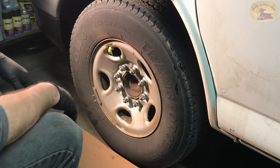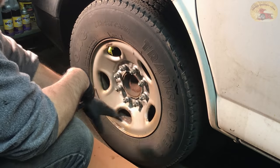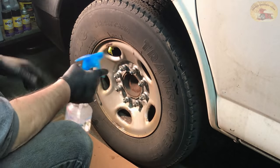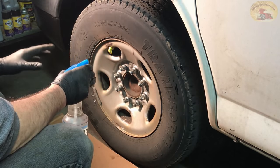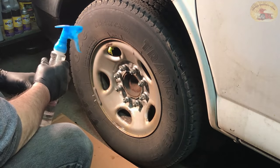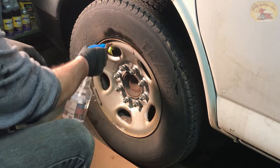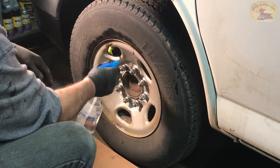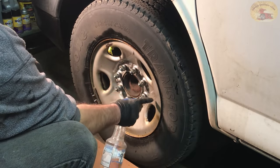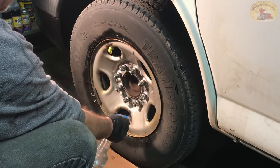All right, the rust removal is all taken care of. Now all you do is take your lacquer thinner — we like to mix 99% isopropyl with lacquer thinner, and you talk about a degreaser, it doesn't get any better than that. Because if you don't do this, see how the stuff is just running off? Your paint will never stick, your primer will never stick.